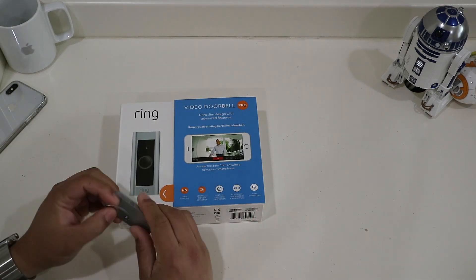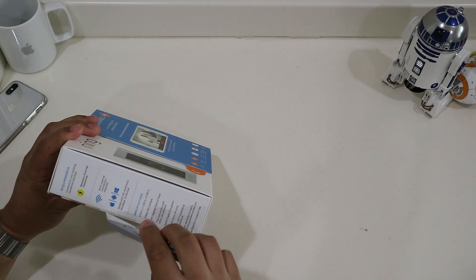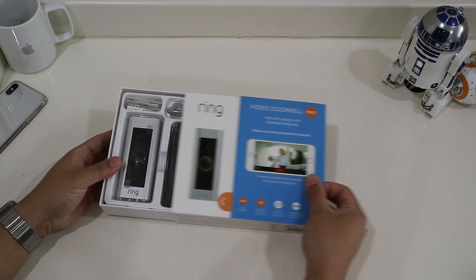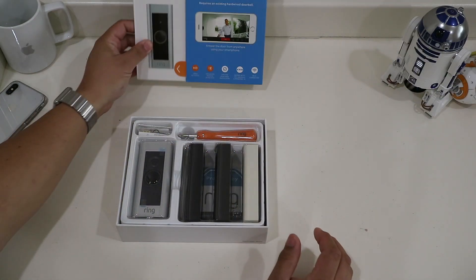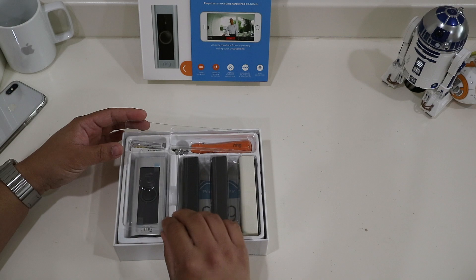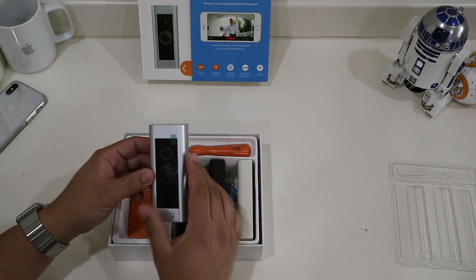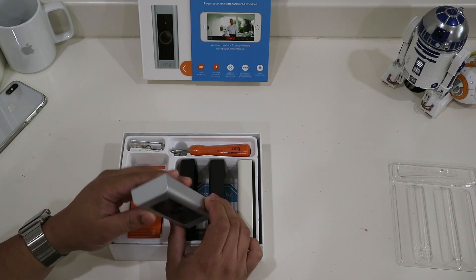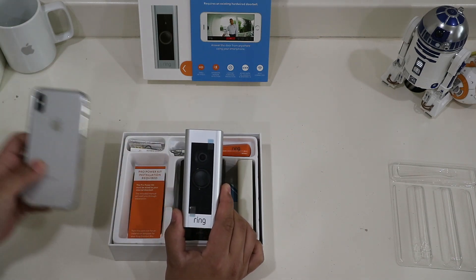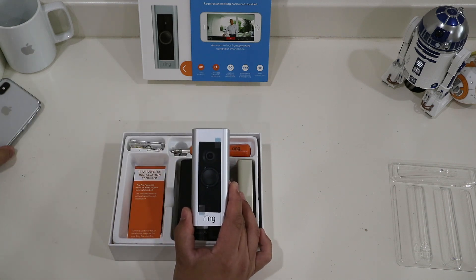Let's go ahead and open this bad boy up. So like I said, this isn't HomeKit compatible, but I'm hoping HomeKit compatibility comes in the very near future. So let's slide this open. And there we have the Ring Video Doorbell. That's everything that comes with it. Let's go ahead and take off the plastic covering and look at the doorbell itself. It's actually smaller than I thought it'd be. This is the Pro version. There's a place where you mount the screws and some labels. Let's compare the size to an iPhone X — it's a bit smaller than an iPhone X, so it's not huge.